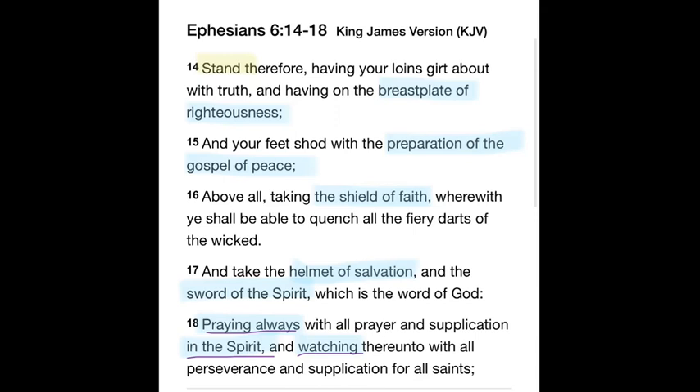You need protection on your feet so you don't slip. But these aren't regular shoes — as part of our spiritual armor, it's having your feet shod with the preparation of the gospel of peace. We're going to look at that more in a moment. The helmet of salvation: are you saved or aren't you saved? Your helmet protects your brain. Study what it means to be saved. If you confess with your mouth and believe in your heart, you shall be saved.